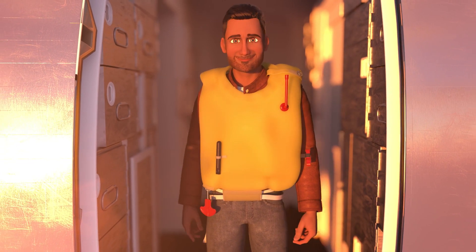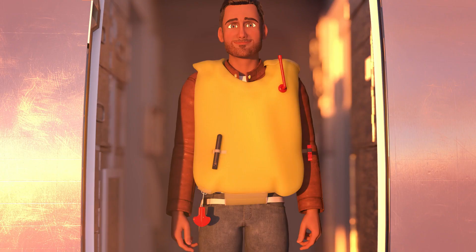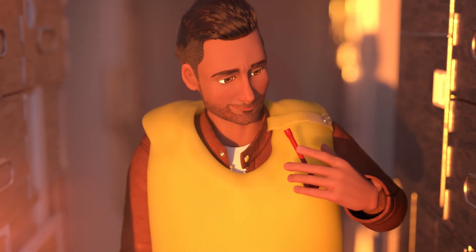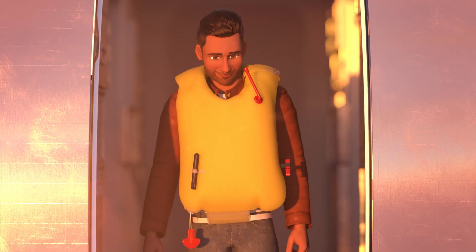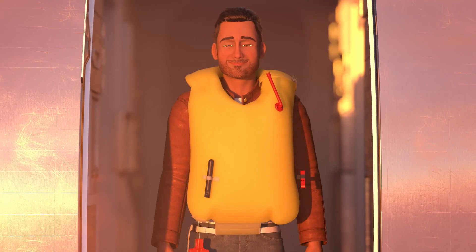Do not inflate your life vest inside the aircraft. When leaving the aircraft, inflate the vest by pulling sharply downwards on the red toggle. If necessary, the vest can be inflated or topped up by blowing into the mouthpiece. To attract attention, a whistle is provided along with a light which automatically illuminates on contact with water.